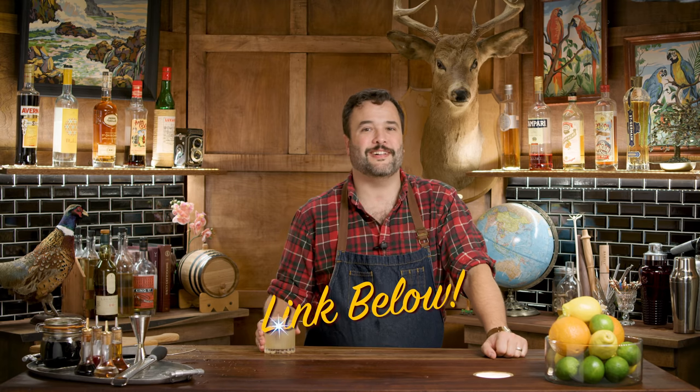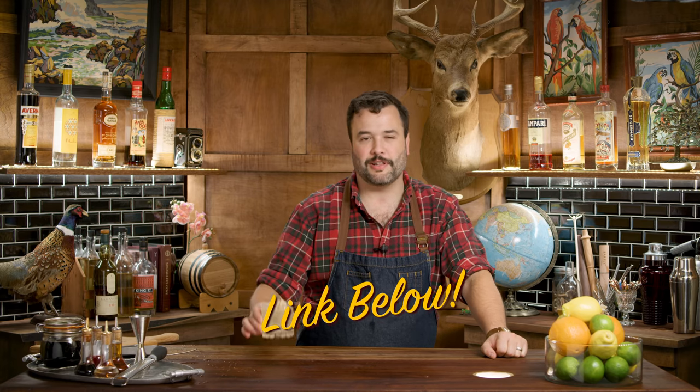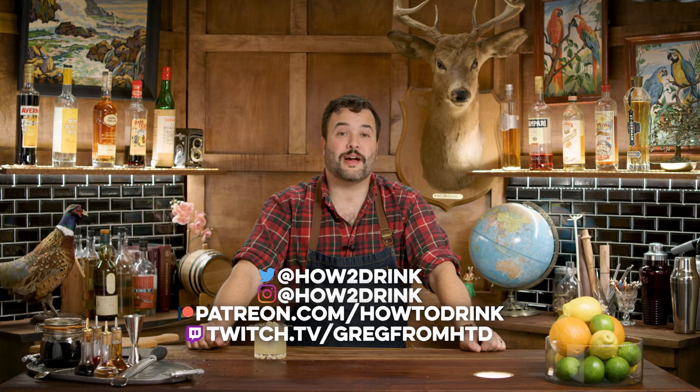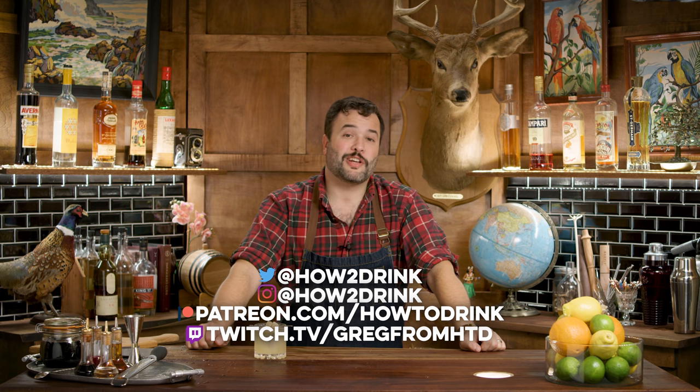If you want to buy anything I'm using on the show, it's right down there. The glassware is purchased from Riedel Glassware — if you like this glass, I'll put a link there too. I'm on Instagram at How to Drink, Twitter How to Drink, Patreon at patreon.com/howtoDrink, and on Twitch at twitch.tv/GregfromHTD.